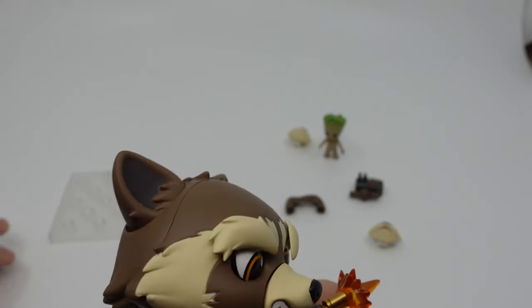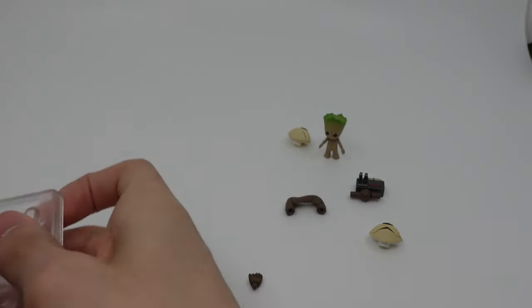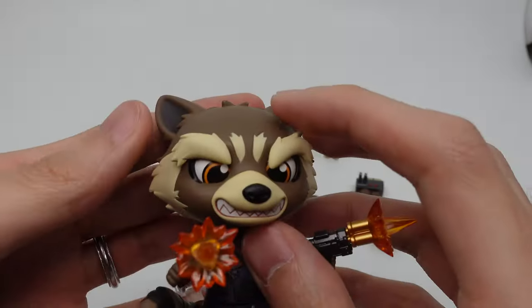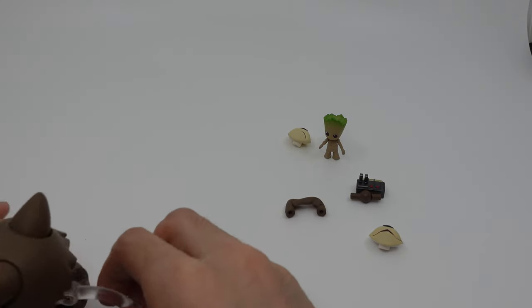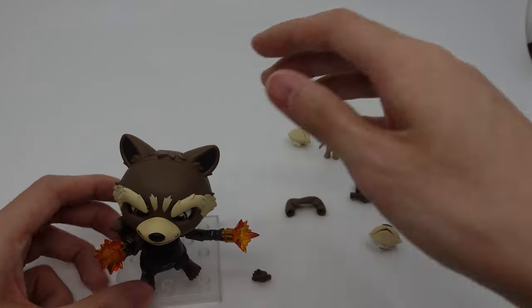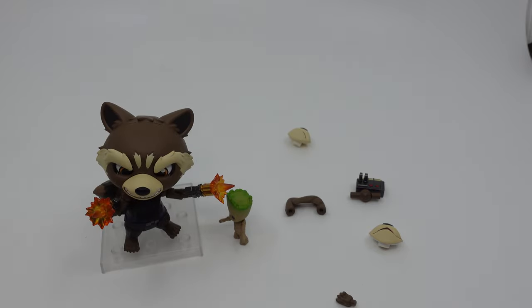It's a very unique Nendoroid with very unique engineering — I've definitely never seen it before, especially the adjustable eyebrows. I'm not sure if I like it or not; it's definitely special. Sometimes you just can't quite get the right facial expression and you'll need to tweak it around a bit. But he looks pretty good for the most part. I definitely didn't expect to get a Rocket Raccoon Nendoroid, but I'm glad that we have one.